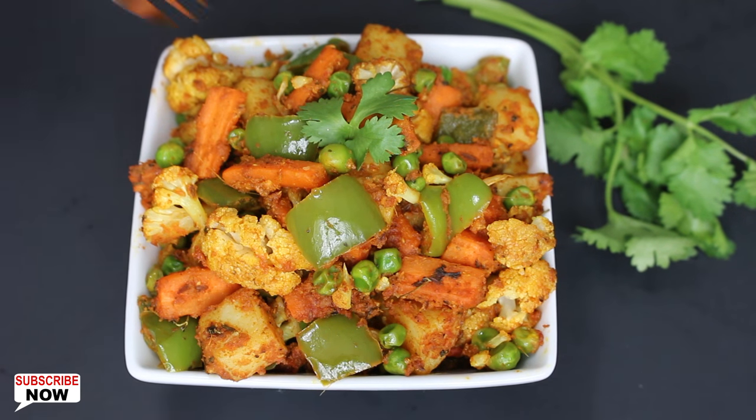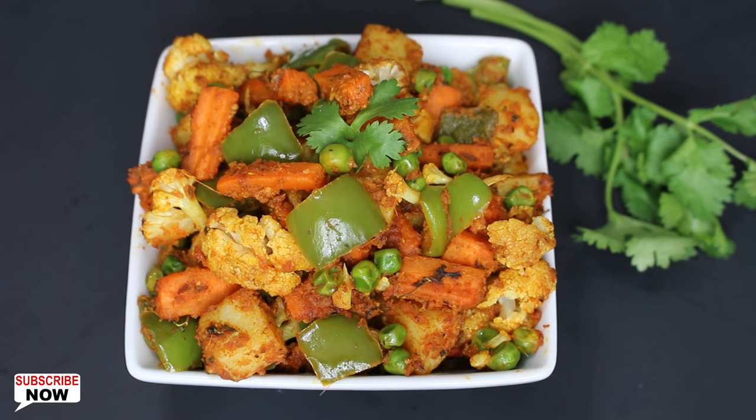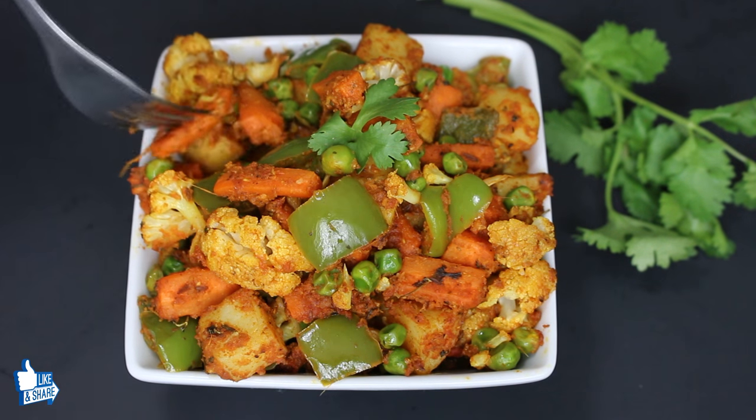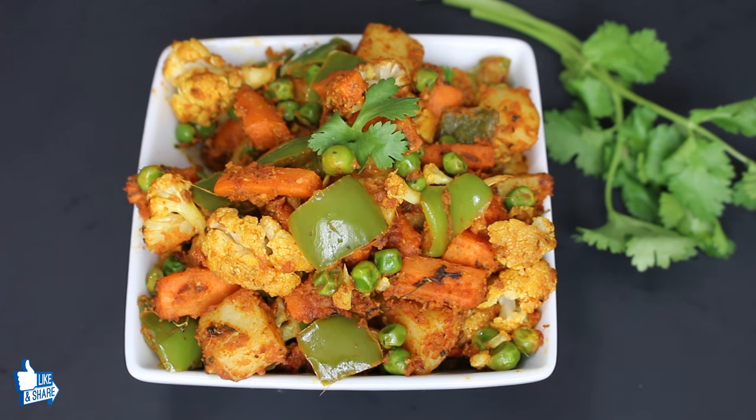Mixed veg sabzi is looking awesome, so let's taste it. This is really delicious! The tanginess of tomatoes and chaat masala together with different spices give mixed veg an amazing taste. It's usually served with roti and naan, but add some raita to further enhance its taste. This wholesome sabzi can be eaten at any time, so try it and enjoy.